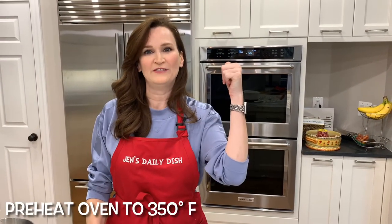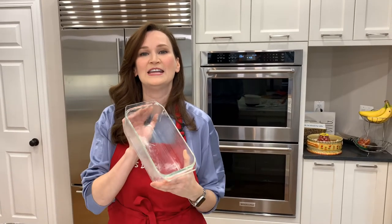First things first, preheat your oven to 350 degrees and grease a nine by five loaf pan.